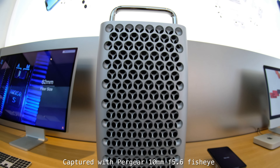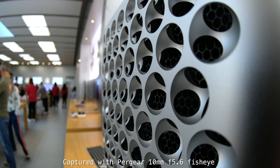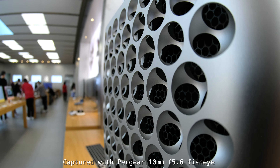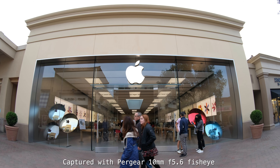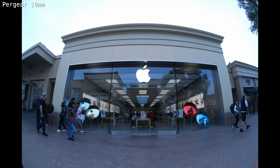In this next test we're going to look at background blur and bokeh. This lens is a fixed f5.6, and I'm very close to this tower. As you can see it has some bokeh, some background blur — not bad. So far I am very pleased with the quality I'm getting with this Pergear 10mm. Let's do some stills of the Apple Store.